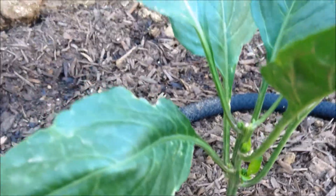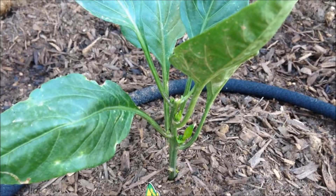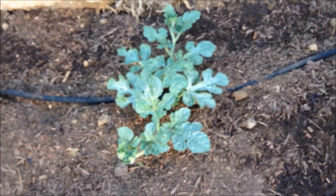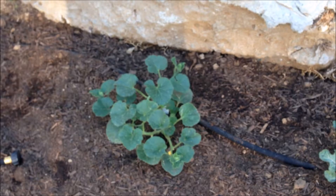It's looking pretty good right now. They're about waist high and pretty tall. That's the corn right there, doing pretty good. We got some sunflowers — two of them — see how little they are.